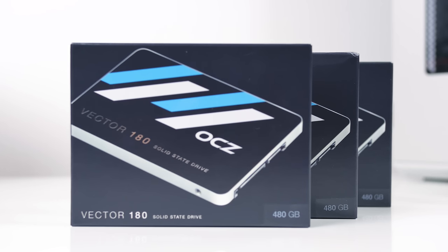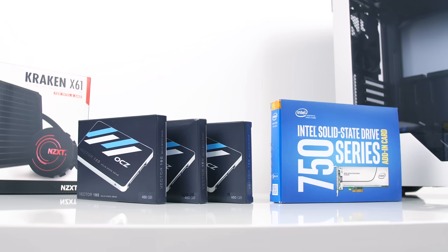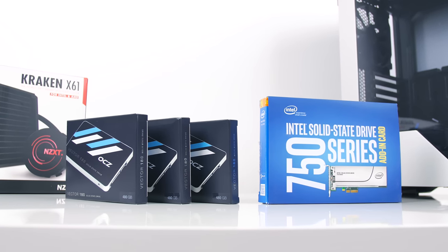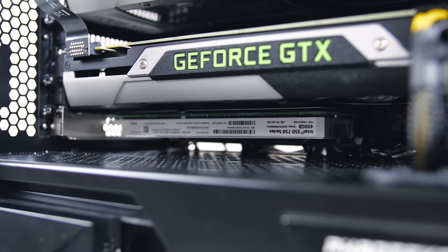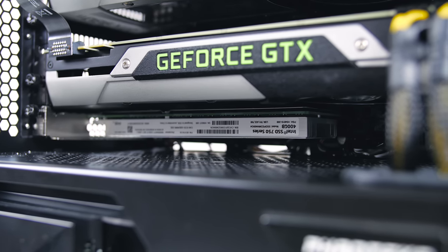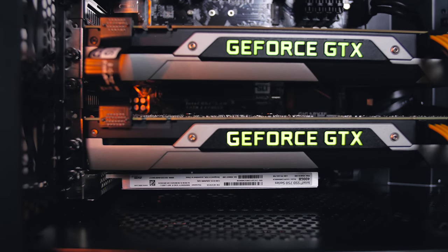OCZ hooked us up with triple Vector 180 SSDs at 480 gigabytes each, which gives me enough space for any ongoing projects. The operating system plus the main Adobe products will be installed onto the 400 gigabyte Intel 750 PCIe NVMe SSD. I'm particularly excited for this combination because I will RAID the SATA drives, and the speed of the Intel drive is already insanely fast, so I shouldn't need to wait on any loading anywhere.